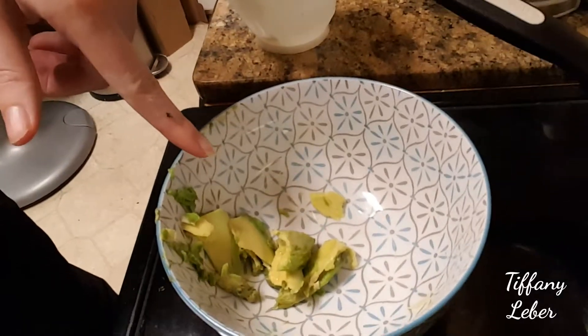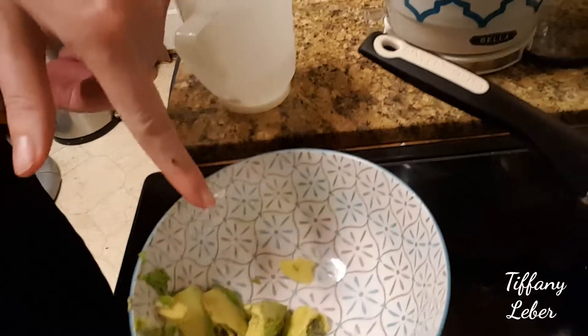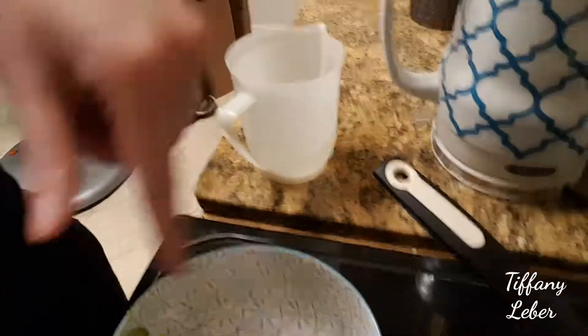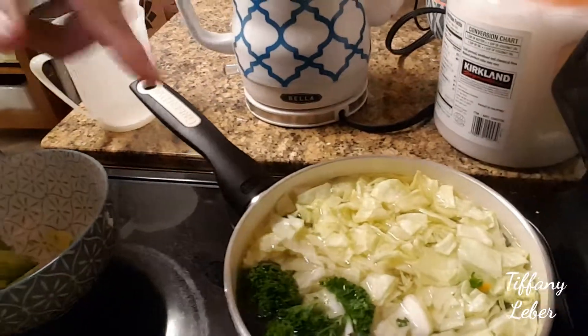I've put a little less than half an avocado in my bowl — that's what looked good from the small avocado I have. The soup is still cooking, and when it's ready I'll pour it into my bowl and eat it. I hope you enjoyed that — go ahead and comment, share, and like. Thanks!